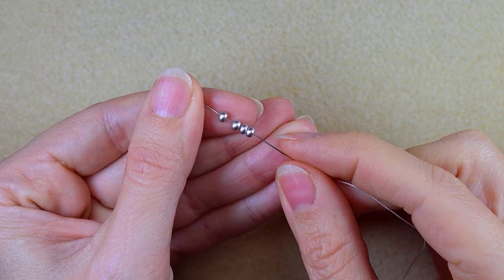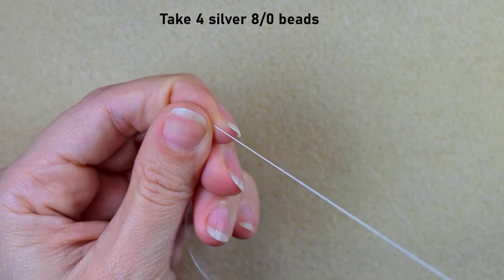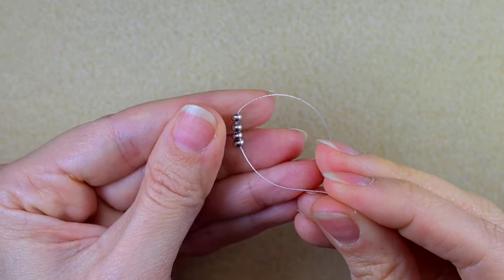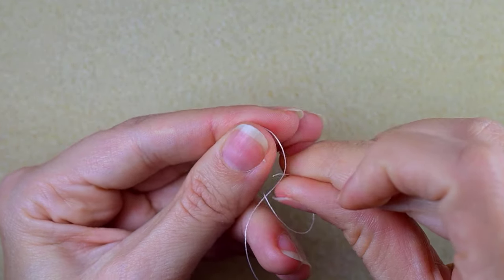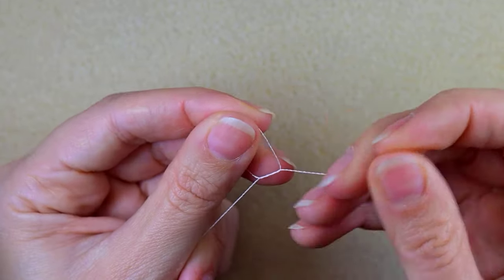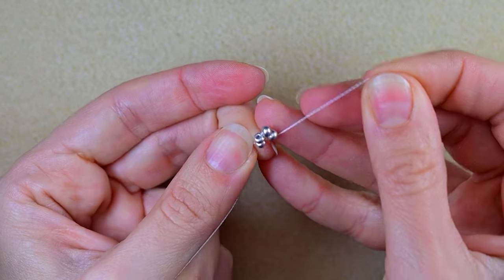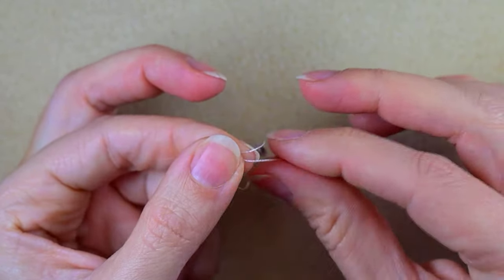I'm going to take about an arm span of thread on my needle. I start by picking up four of those beautiful 8/0 beads and sliding them down. I stick my needle in my mat, then make a knot by making a loop, going twice through that loop, and pulling. Then I make one more knot just to be sure it's all tight and secure.